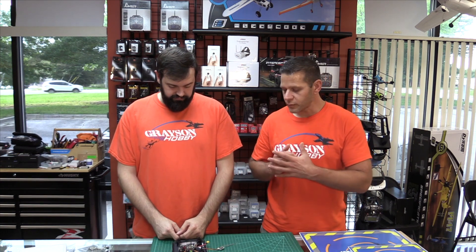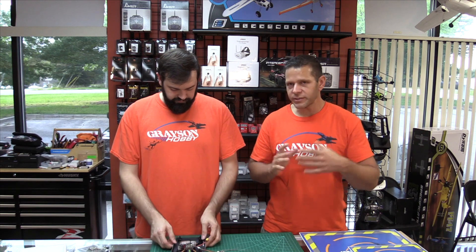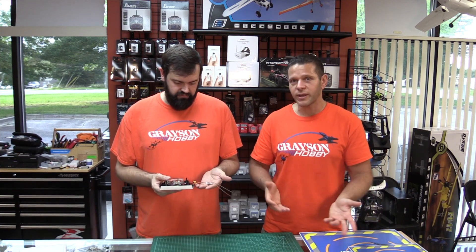We did a video on the R1 Plus receiver — we'll link that. It covers how to bind it and all that stuff. It's very similar to the FrSky receivers, and this is actually the FrSky D16 protocol. So this is just another receiver out there in the market, and now we have a solderless solution.